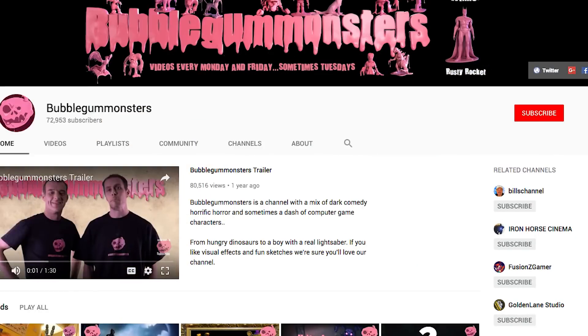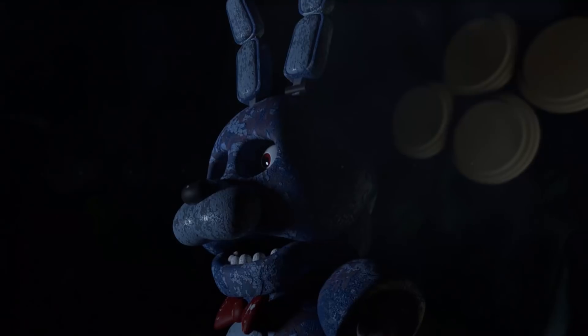Hello bubble gummies and welcome to a new feature that we're doing which is called The Unexplained Explained. If you're wondering what a bubble gummy is, well that's you guys. The only way you can become a bubble gummy is by subscribing and giving these videos a thumbs up. So if you've just come over from Bill's channel, hello and welcome — you probably already know the answer to whether this pterosaur is real or fake. Which is of course, it's fake.